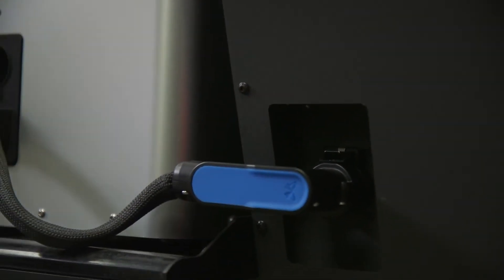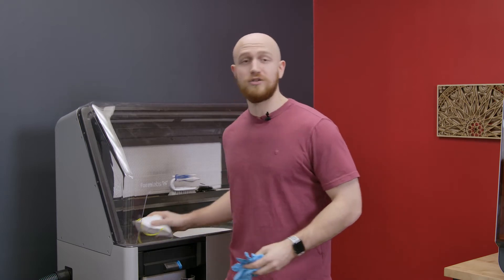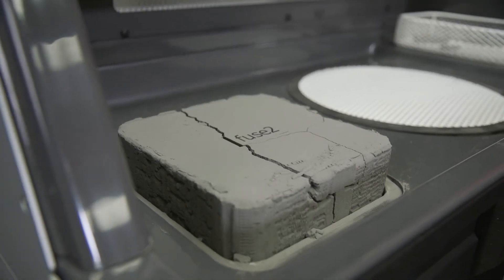We have our build chamber moved from the Fuse One to the Fuse Sift and we're almost ready to go. You want to make sure to put on some nitro gloves and also the N95 mask or better so that you can stay safe. Turn on your Fuse Sift, remove the cover, raise your cake and let's get sifting.